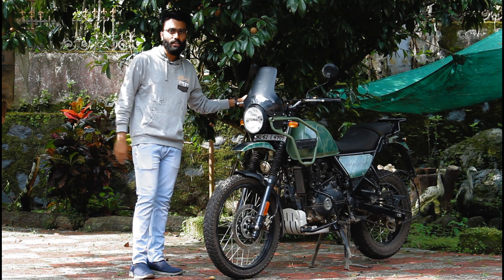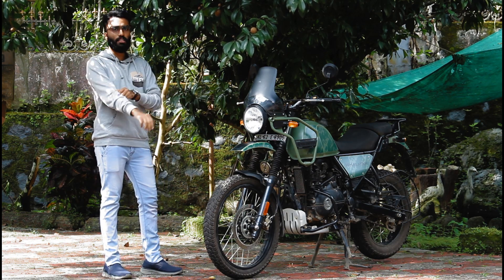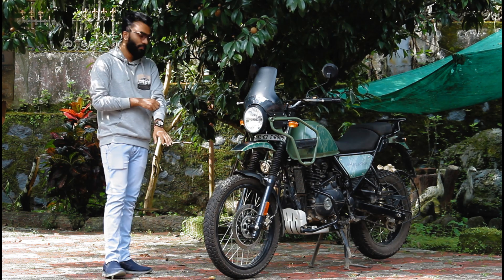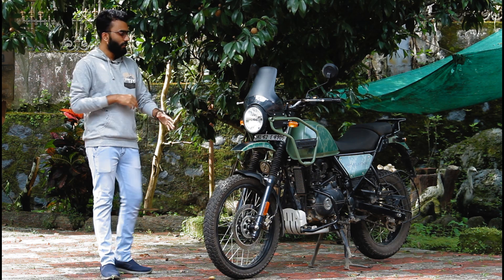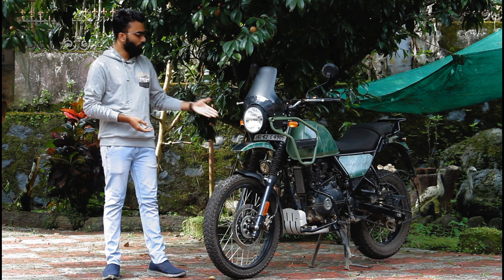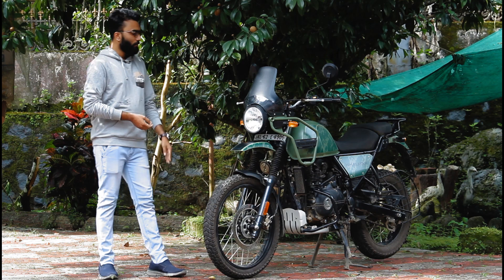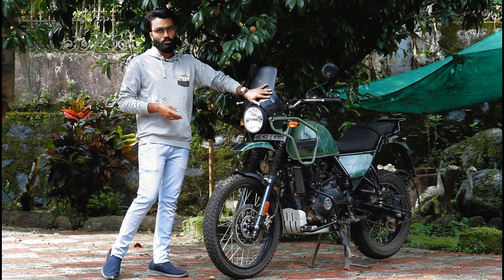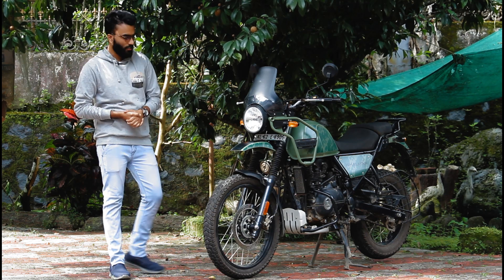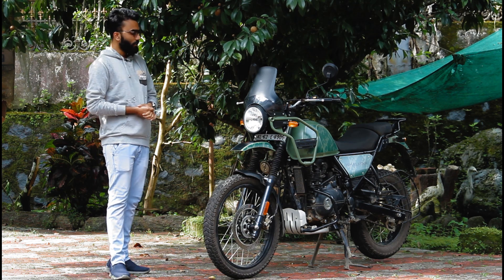We are here at the bottom of the BS6 Himalayan. There are a lot of differences between the BS3 and BS4, but not many differences between the BS4 and BS6. The main difference is in the color scheme — there is a difference in the military green shade between the BS4 and BS6. Let's take a look at the details.